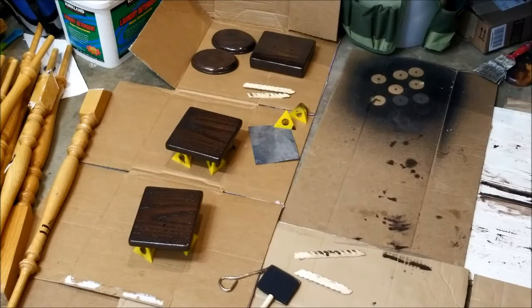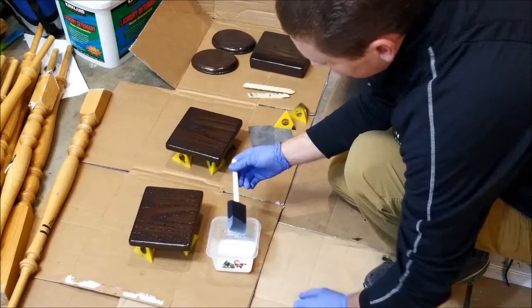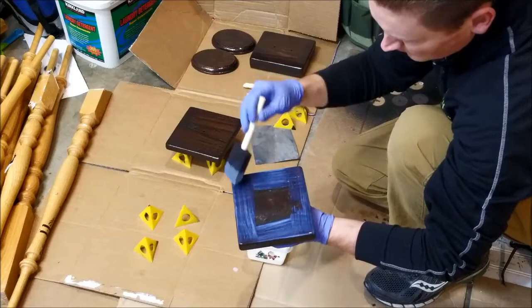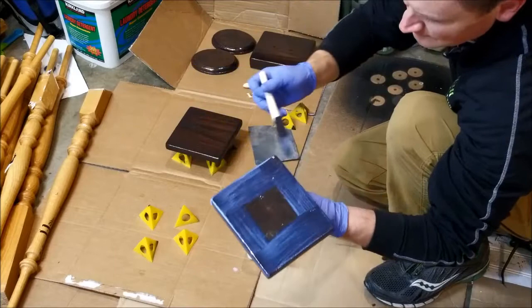I like using these foam brushes — they help the polyurethane go on evenly, and if they get ruined it's just an inexpensive 50-cent brush. I like to take the top cap and start on the bottom. The bottom's not really going to be exposed, but there's maybe a quarter inch exposed around the edges, so I'll put a little coat there and then go around the sides. I'm going to thin that out a bit in the middle.